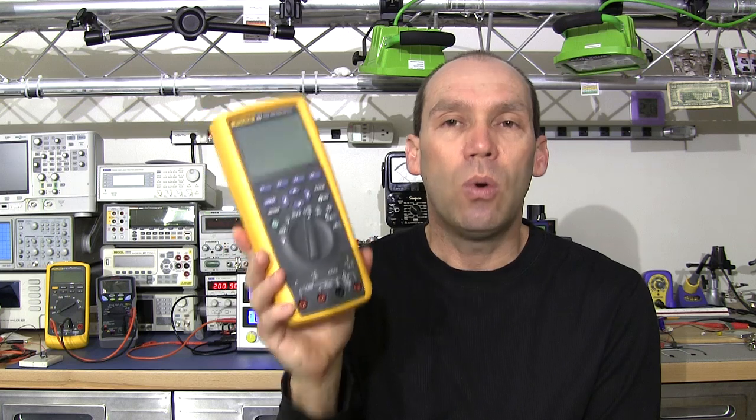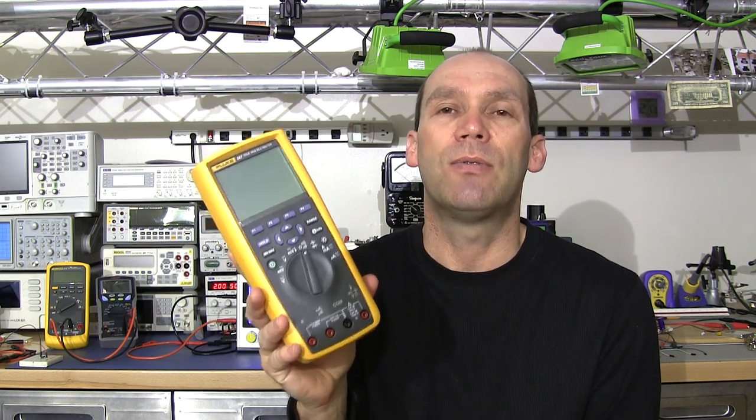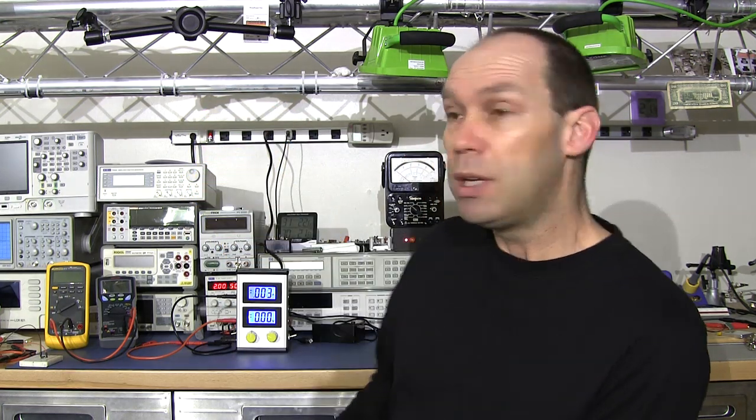In essence, Dave Jones has developed a very simple but very handy and useful device for an issue which virtually all multimeters fail at. And when I say virtually all — even my very top-end HP 3458A suffers from the same problem.